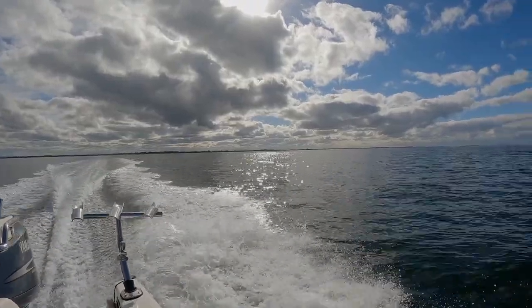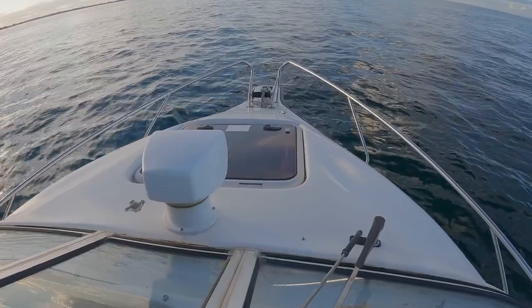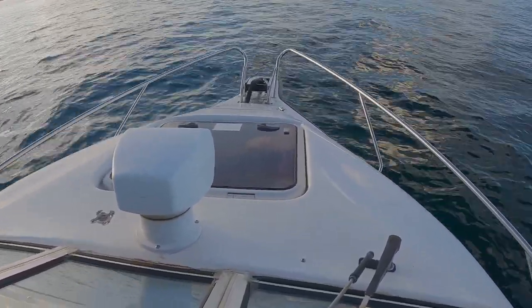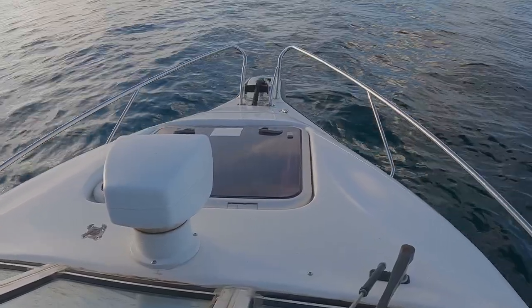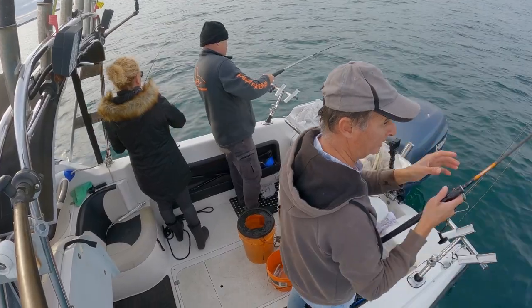The very next day we took the boat for a run. I needed to test a new anchor and I can say it worked like a dream. And most importantly, can the boat still catch some fish? Well, the result came back positive.